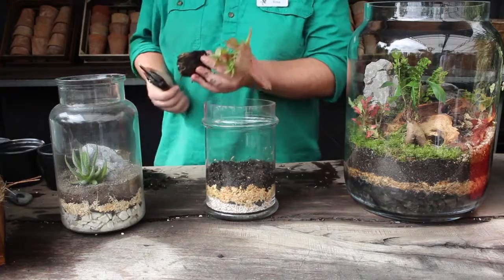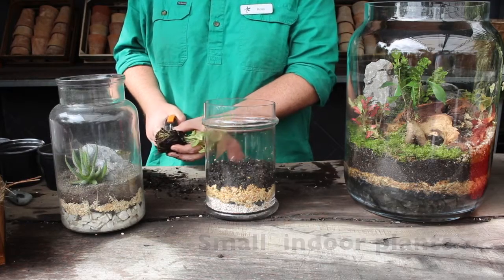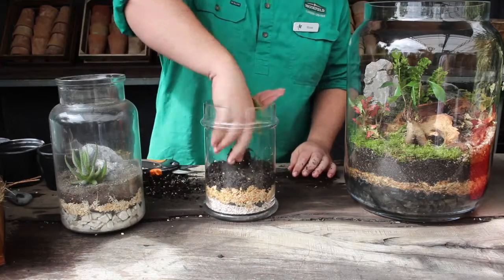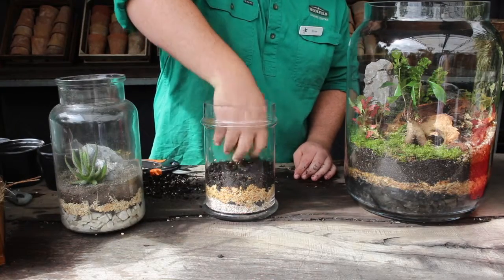Now don't be afraid to root prune your indoor plants — it's going to make them fit in the terrarium a little bit easier. Then just place them inside into that small layer of soil.